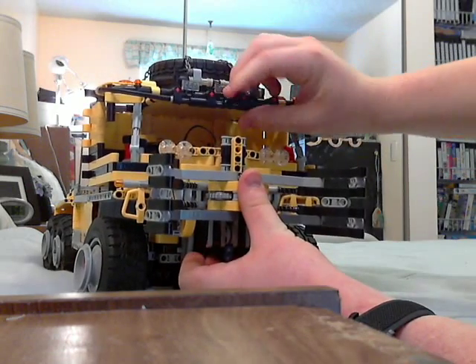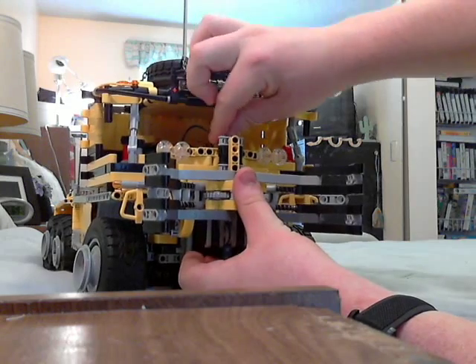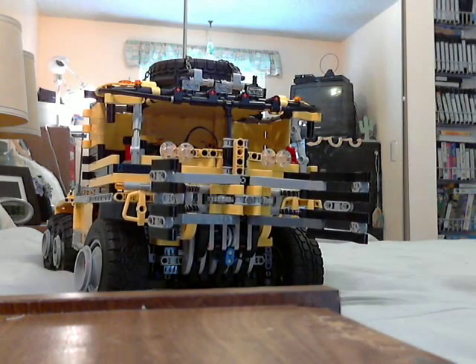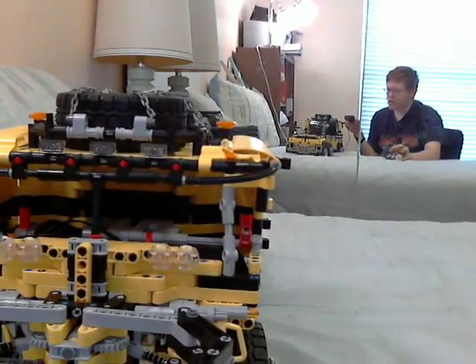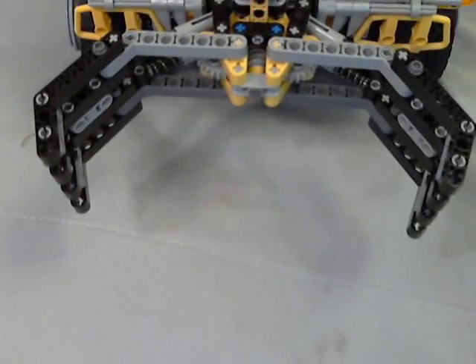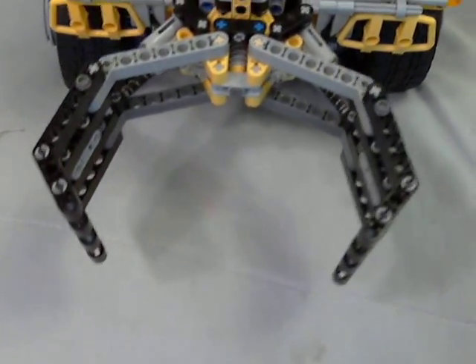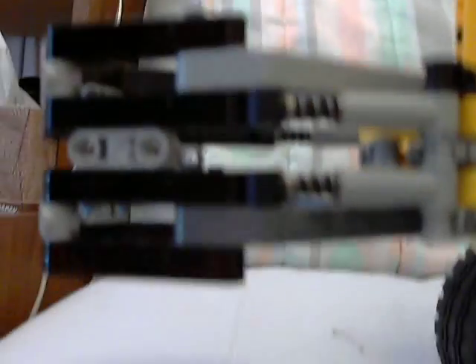You just push it in, push the pin down, then move this little center windshield splitter down like that. You probably can't see the claw very well because it blends with the color — which makes it hard to see. But anyway, there it is. Then activate the closing feature, and you can see those shock absorbers start to function.